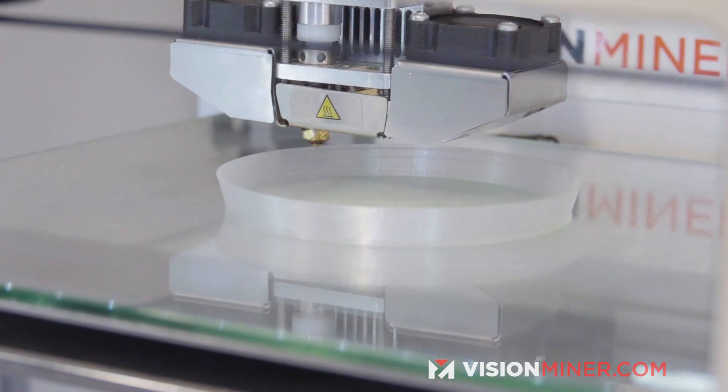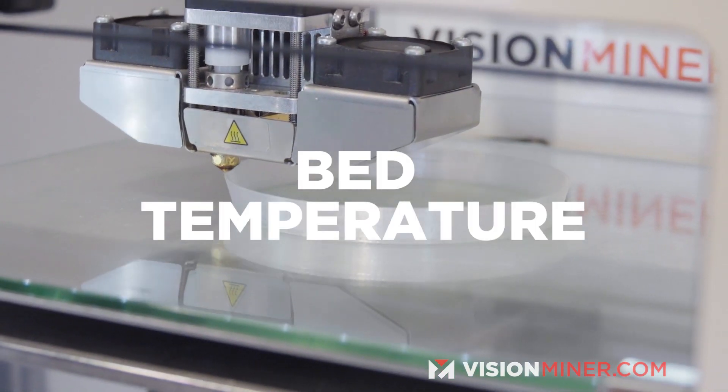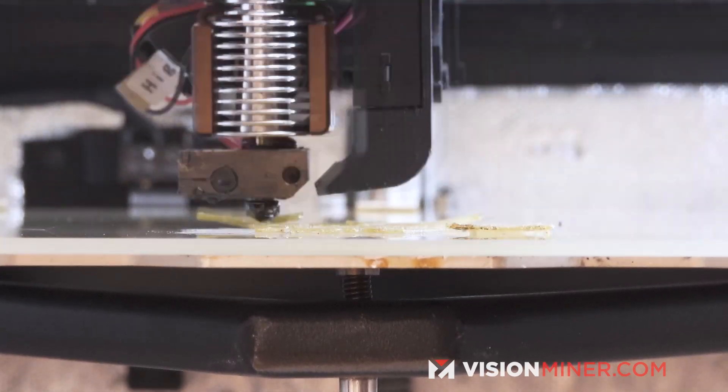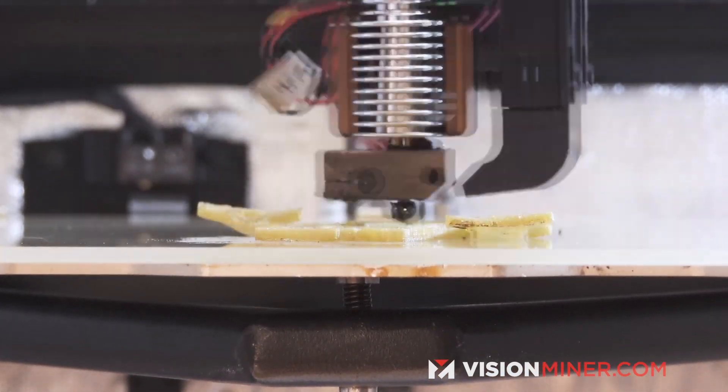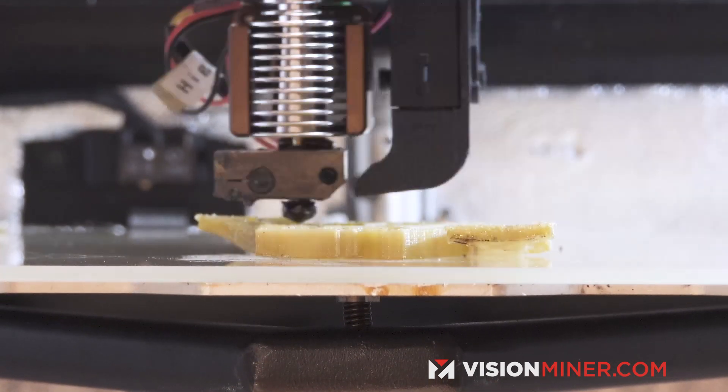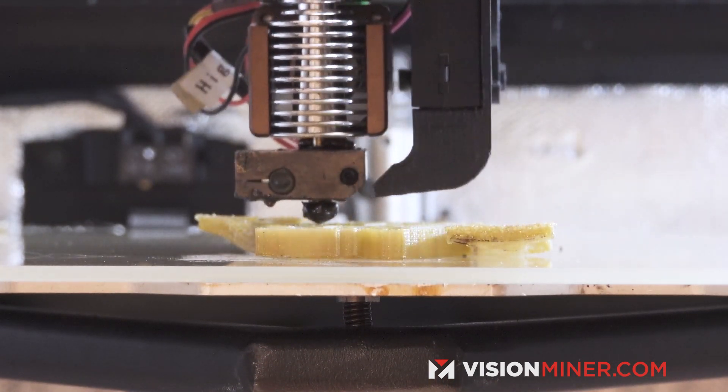The next temperature we're going to cover is the bed temperature. If your bed is too cool, the plastic gets a little bit harder and generally it's going to allow it to warp, which is basically going to result in it coming off the plate and failing the print.